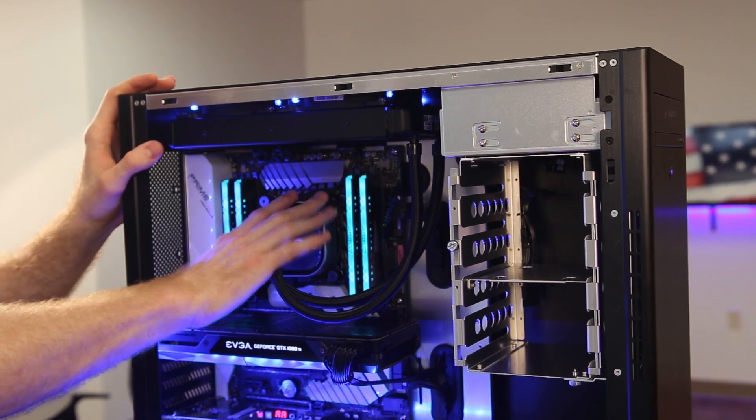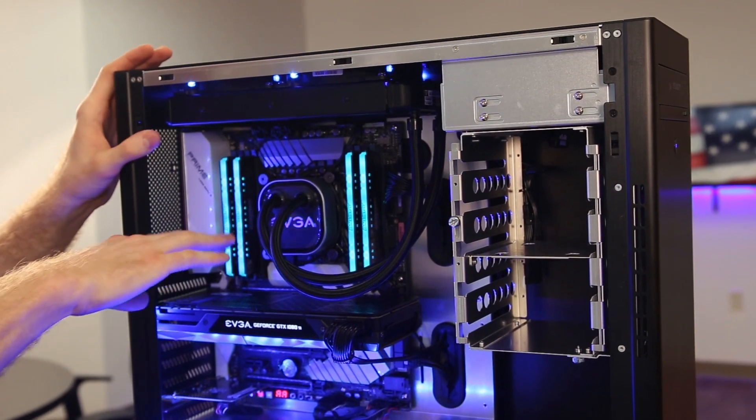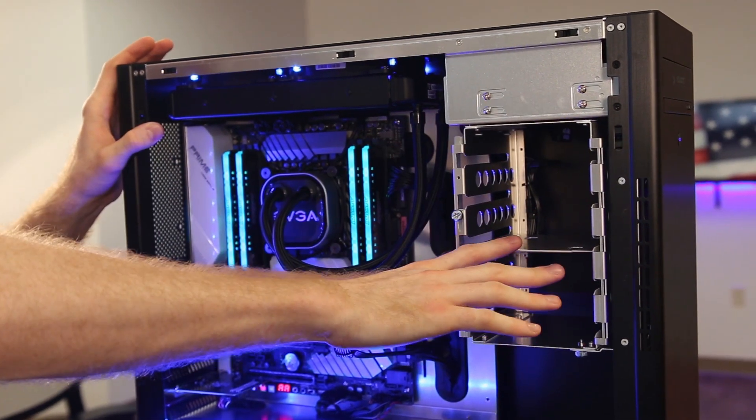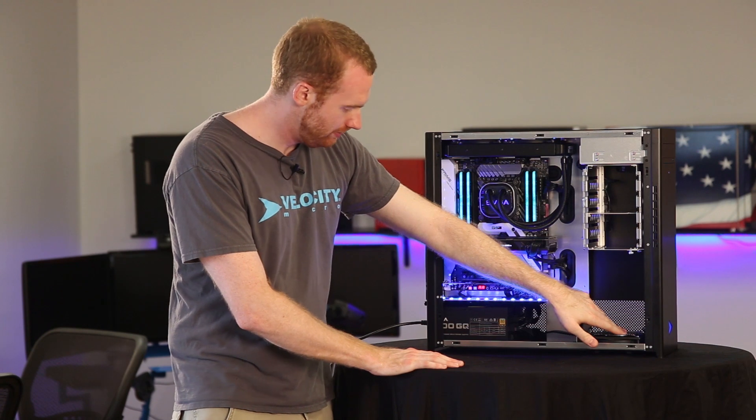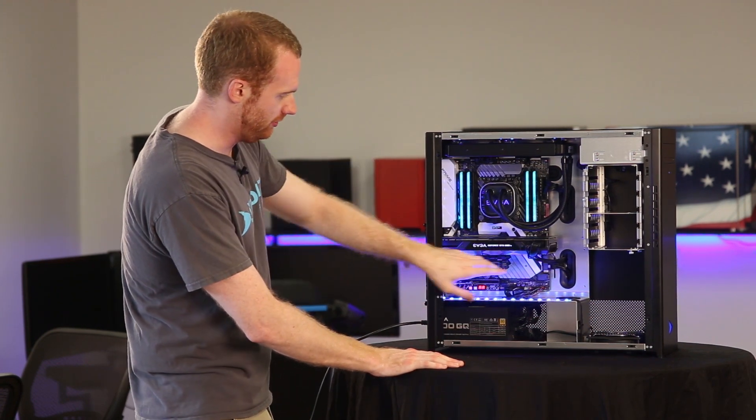If you have a CPU fan unlike a liquid cooler like this one, you're going to blast that out as well. Get between the RAM sticks. You're going to blast out the drive cage over here. You're going to look for the bottom fan down here, as well as the power supply.